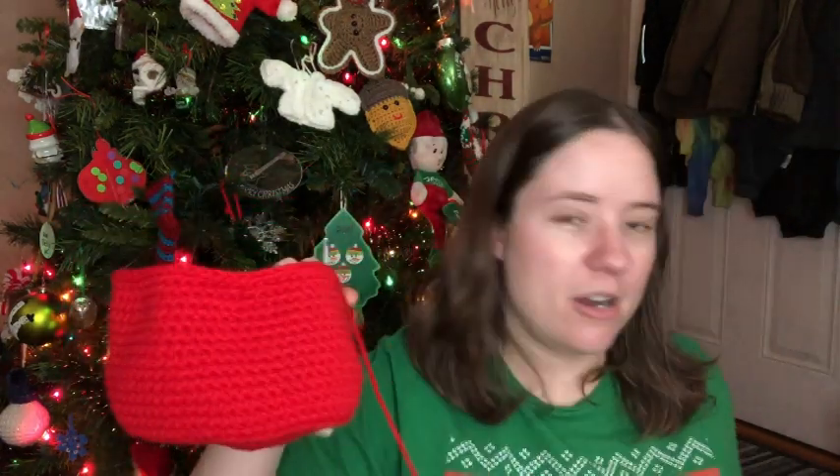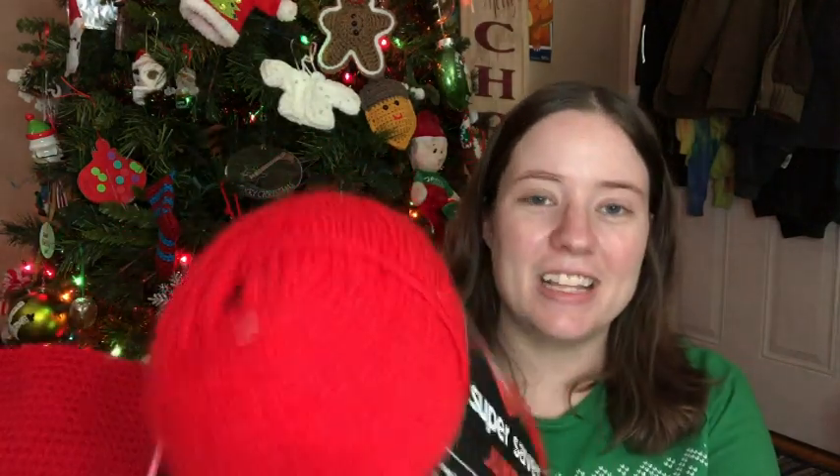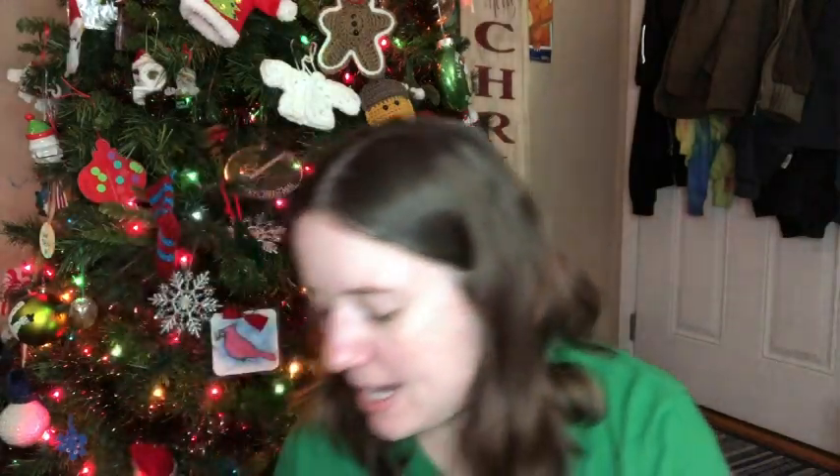I'm using Red Heart Super Saver, a big old giant roll of Cherry Red. This is one of those skeins that I got for 64 cents last year on that random Walmart markdown thing they did. I've also pulled out — I'm going to use this color for his hat. It's got a beard, it's a he.